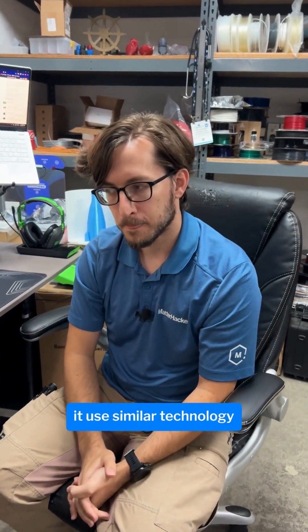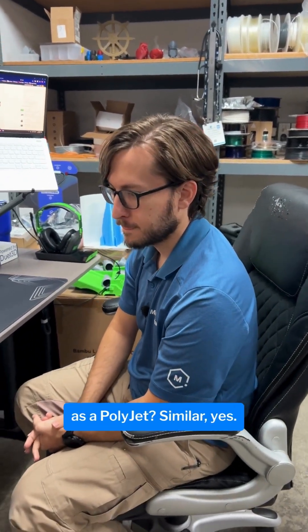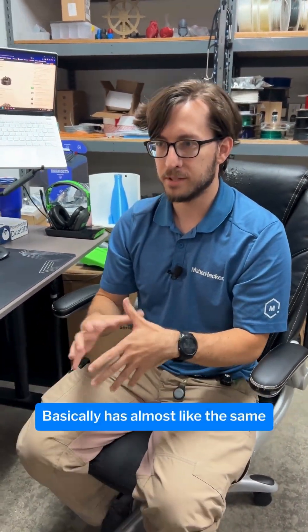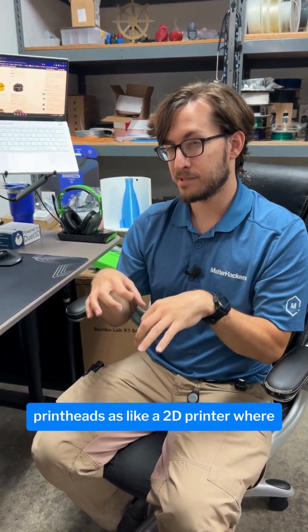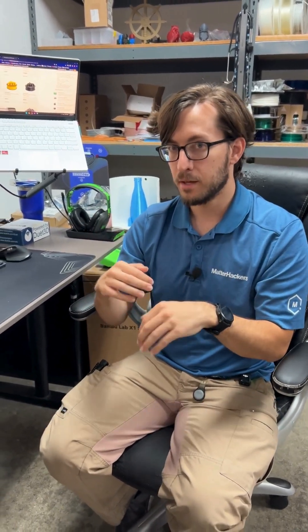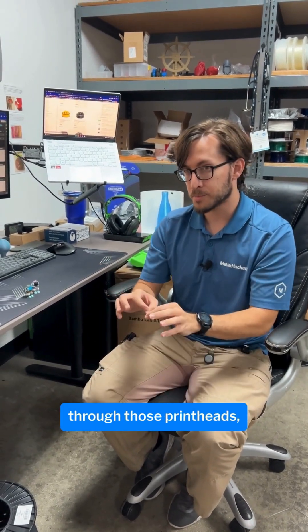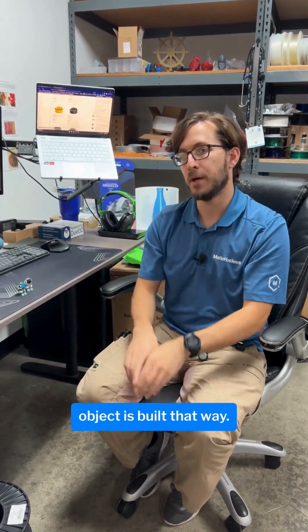Our first question is: does it use similar technology as a polyjack? Similar, yes — similar is a good word, it's not exactly the same. Basically it has almost like the same printheads as a 2D printer, where it just shoots out liquid resin, but it does white as well as a whole bunch of different colors and translucent and support through those printheads. So the whole entire object is built that way.